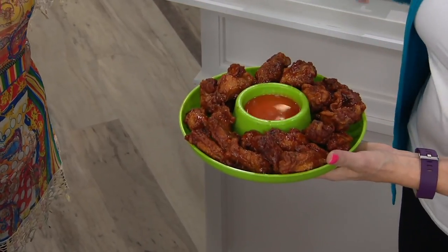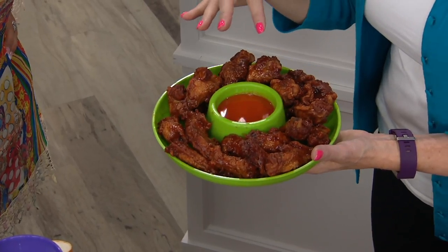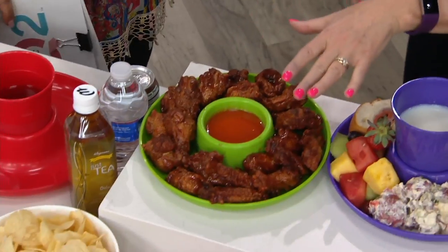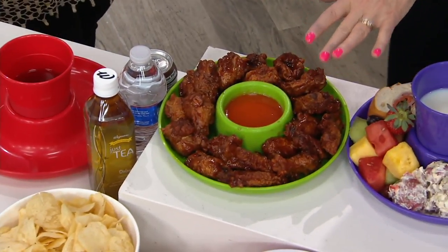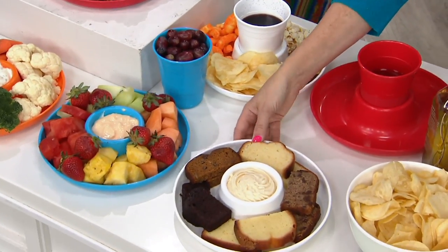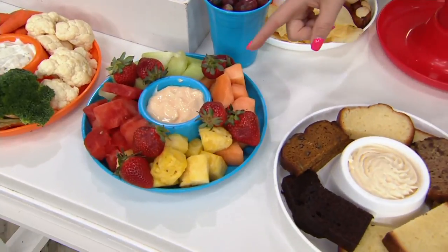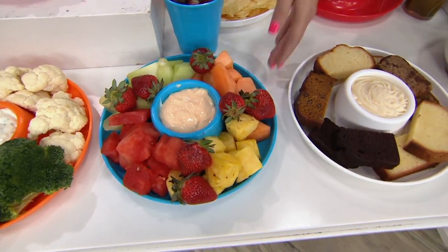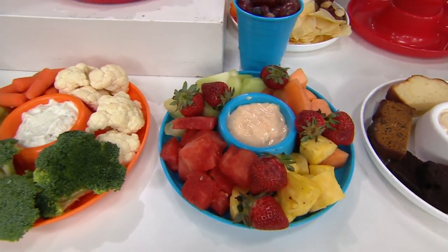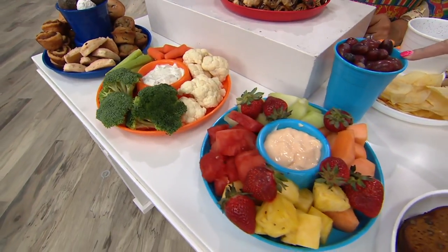Here's what I'd love to show you - not only can you use this for your own meal, but how about decorating with it? It's so quick and easy to fill. Here I've got chicken wings with dip, all kinds of desserts including Cheryl's cookies with dip in the middle and bread all the way around. How about a fruit tray? You just take the cup out and put grapes in it - you're good to go.